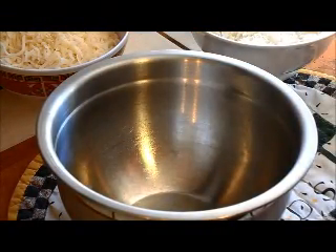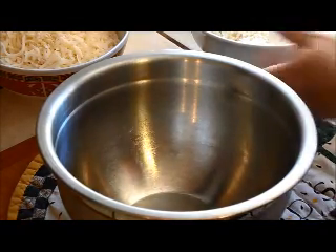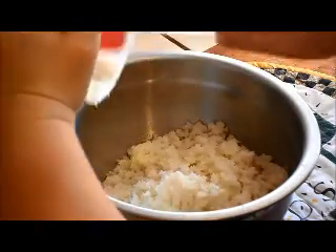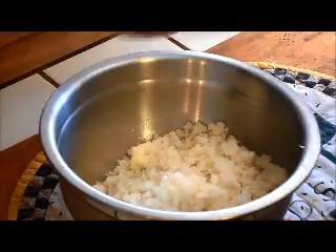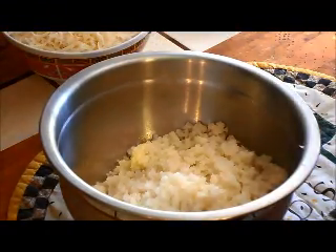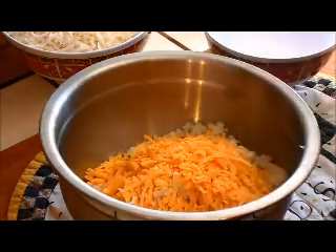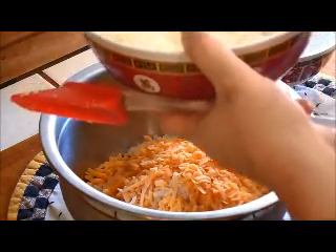You're going to want to preheat your oven to 450 degrees and have a cookie sheet available and greased. Let's throw the cauliflower in. You're also going to want to reserve three-fourths of a cup of the mozzarella cheese to top it with — I didn't do that, so I'm just going to take roughly that much and put it away.